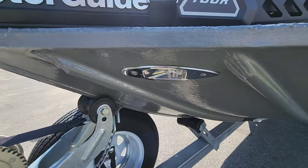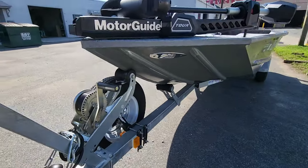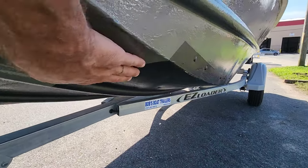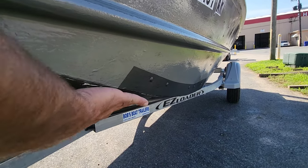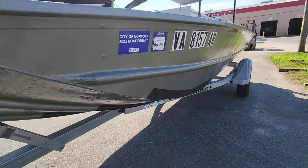These are his front nav lights up here, he's got them on either side. He's got a brand new trailer on this thing that fits really well. The bottom part of this boat is painted with some kind of racing paint — the difference in texture is insane. It's so slick, it probably makes a big difference on the water.